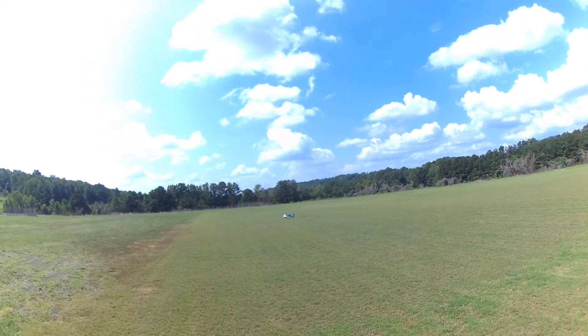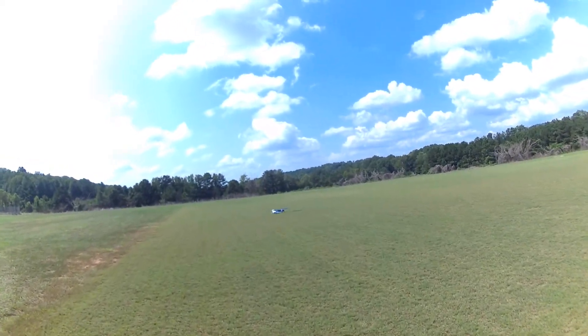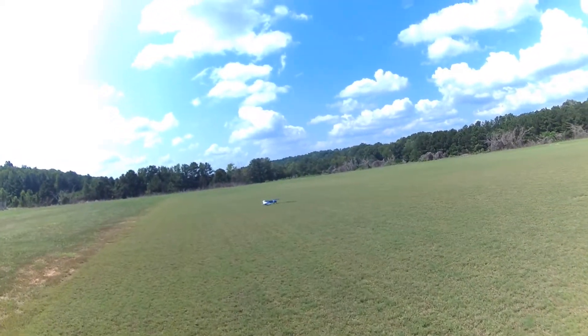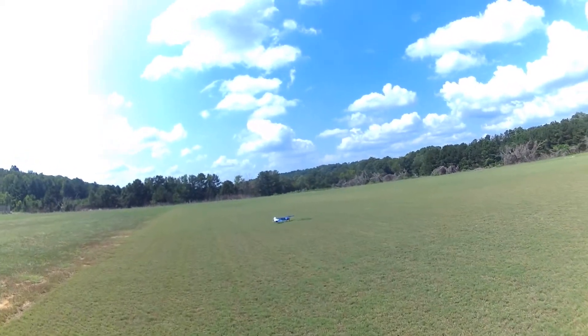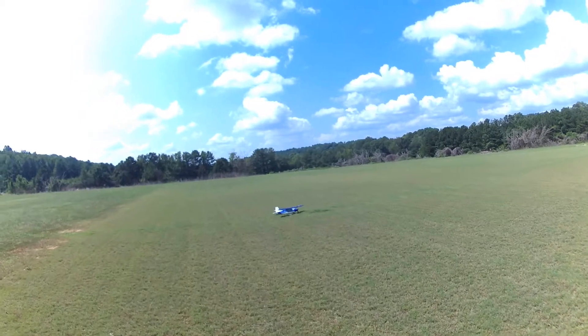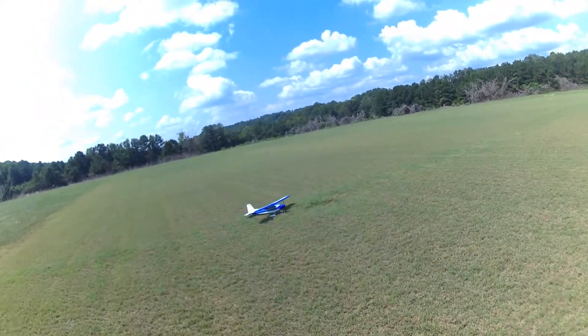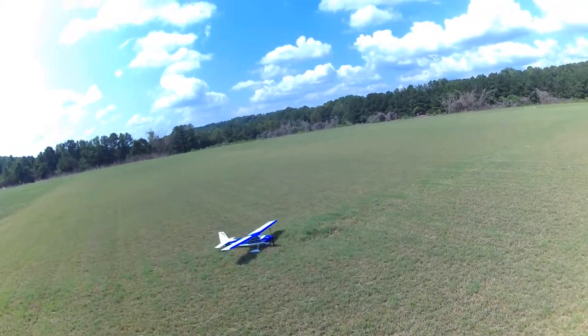Sweet! She barely touched it. Rick, you'll be flying this sometime soon. Maybe we'll get together up in Carolina sometime this year and definitely we'll be taking this one. Okay guys, hair standing up on my arm — I like it. See you guys, I'll see you in the next one. Bye bye.